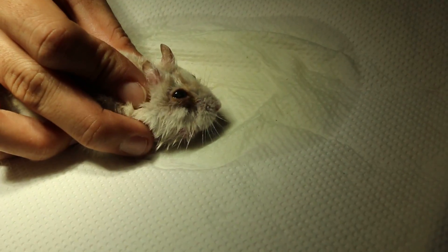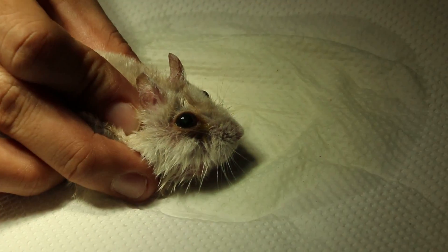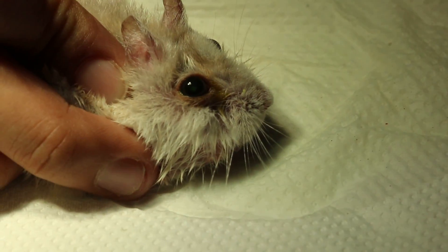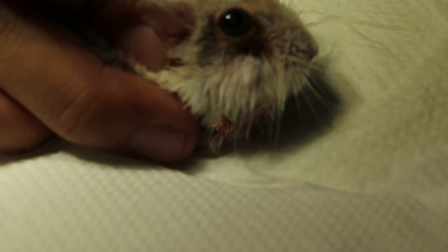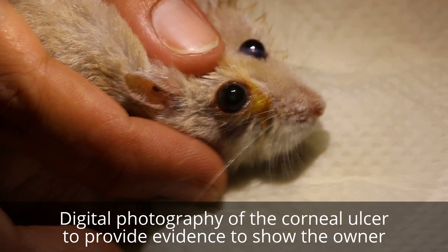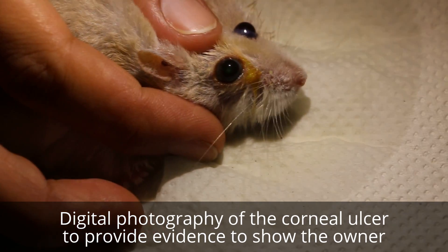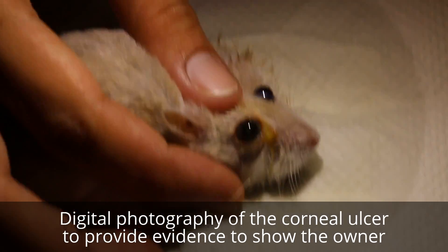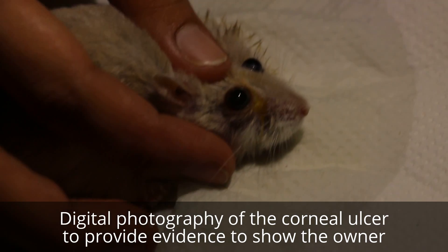This green ulcer is about 2mm. It's not very obvious under the video with the phone camera. There is a central corneal ulcer — the green staining means it is a fresh ulcer. But it's not so obvious from this video due to the lighting.